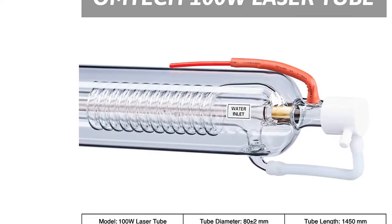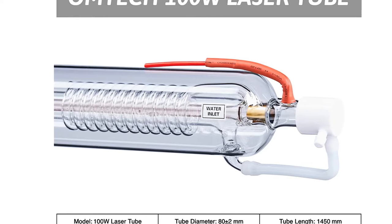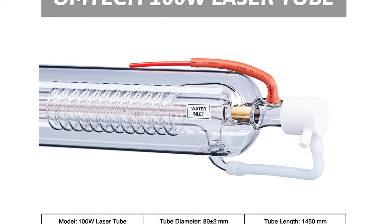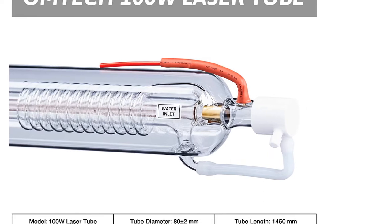Installs in minutes, lasts for years. Pre-installed connection wires allow easy hookup, while OM Technician's strong warranty and friendly customer service ensure you'll enjoy the laser's full 8,000-hour service life.